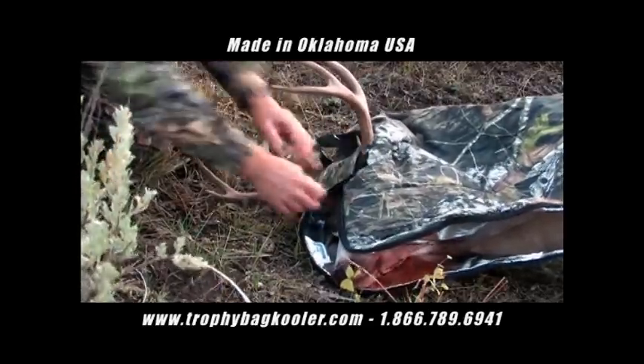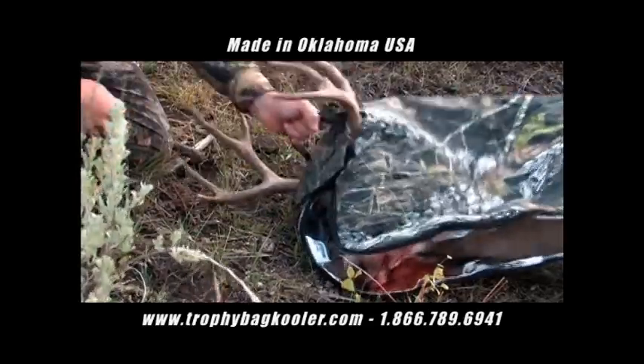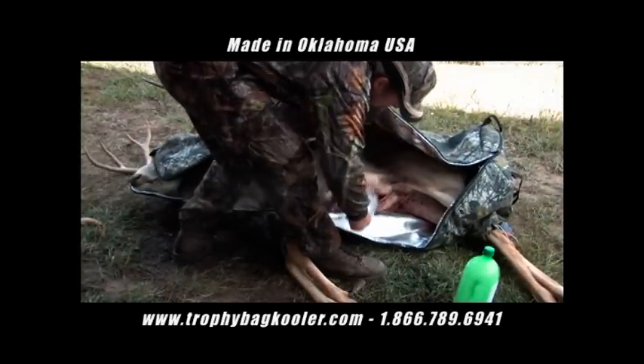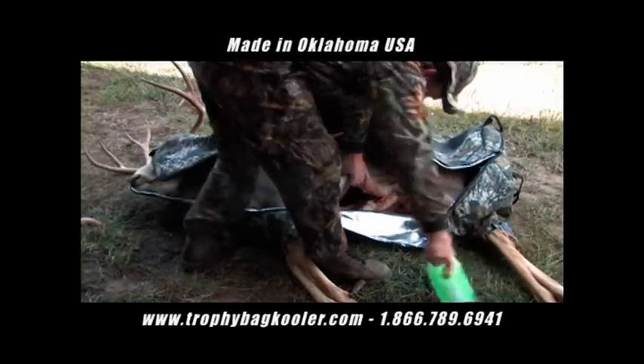By placing your harvested animal in the Trophy Bag, you will also eliminate the need for messy clean-up in your car, truck, SUV, or ATV.